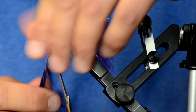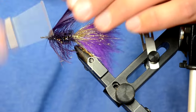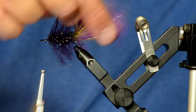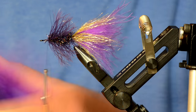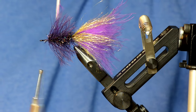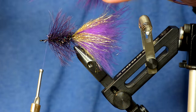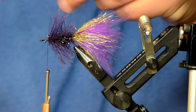I like to hand wrap the schlappen so I can control what the curvature of the feathers is doing, and brush it back as I wrap it. Now we've basically got a blinged-out woolly bugger — you can fish it just like that. I've pulled the bottom portion of the feather out to tie the tail with, and now I'm going to use the tip of it. If you wet your fingers a little bit you can create a really nice tie-in point for the tip.